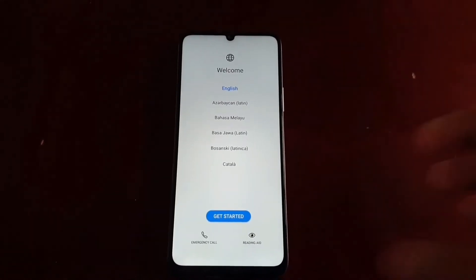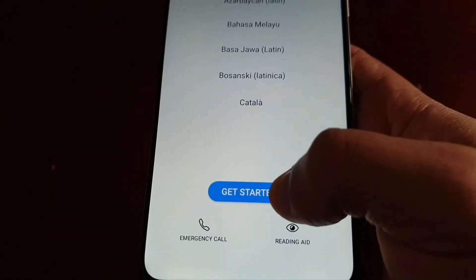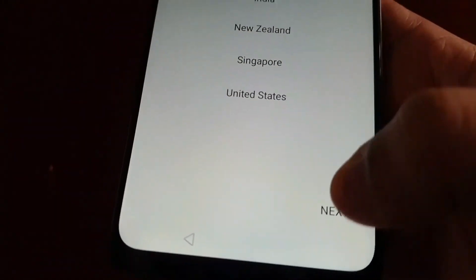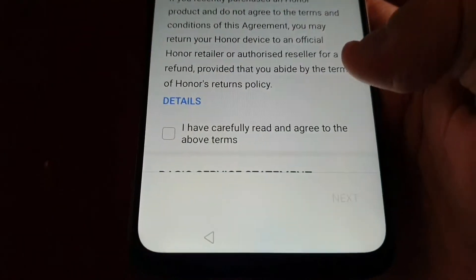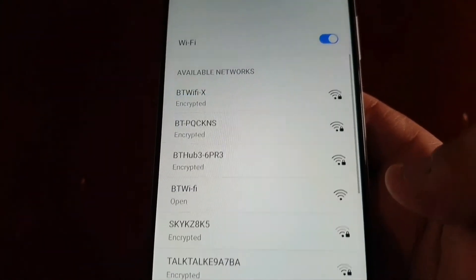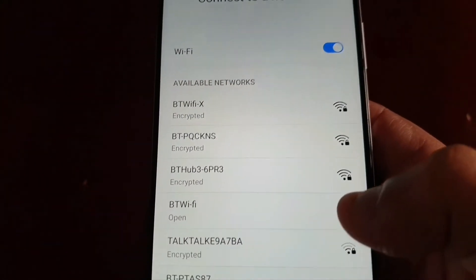From here, just go back through the whole setup process again, like when you first got the phone and took it out of the box. I'm going to put in the password for the Wi-Fi.